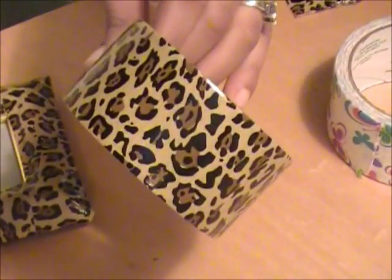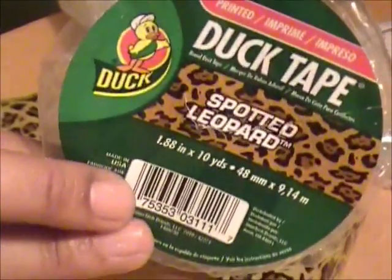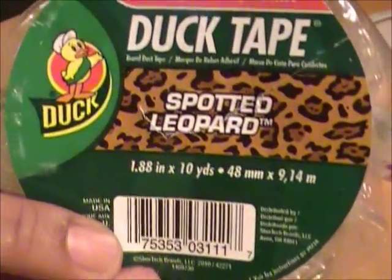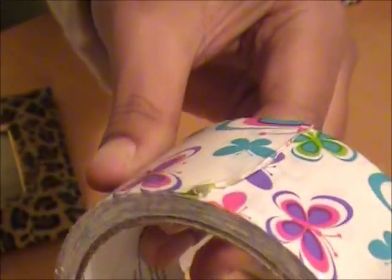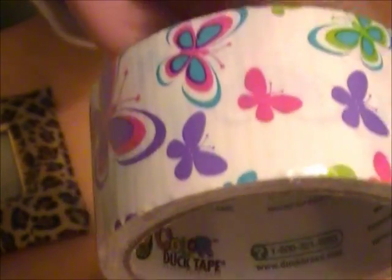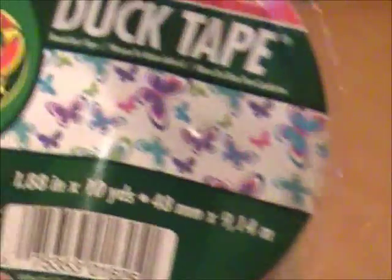As far as the duct tape, the duct tape I got is the duct tape brand. This is the Spotted Leopard — this is what the packaging looks like. I also got another one. As you guys know, I just absolutely love butterflies. I saw this tape and I almost screamed when I was in Walmart, because I purchased this in the painting section where they have the painting supplies. This is my colors, butterflies — I was like, I have to have it. And that's what this looks like.